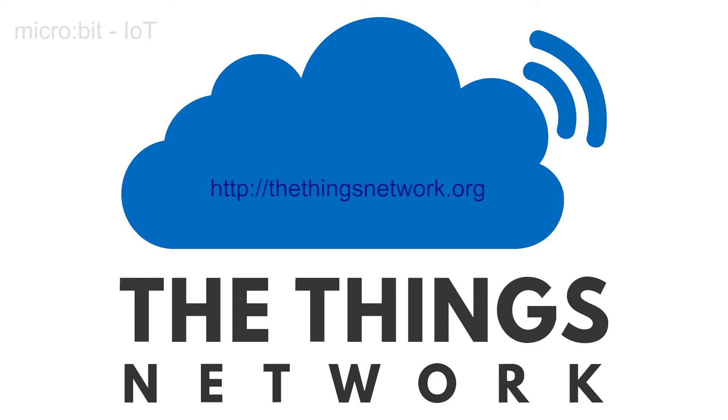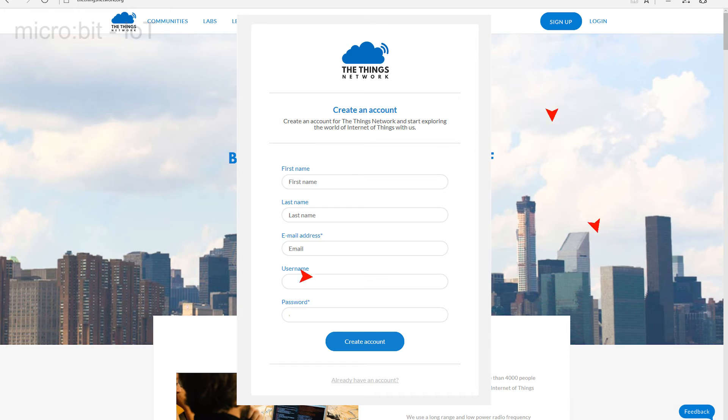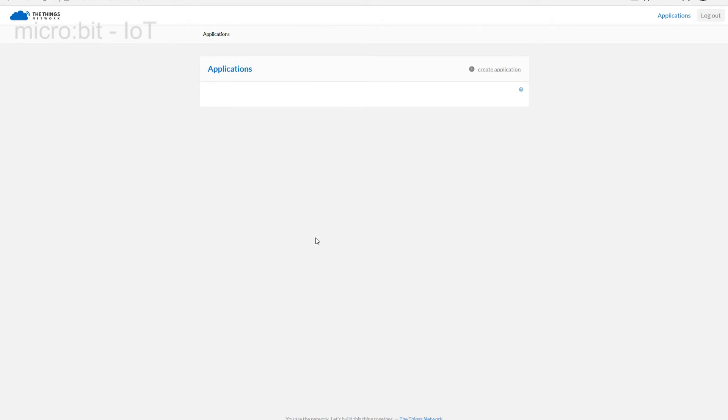TheThingsNetwork.org is an open, freely available cloud-based platform designed specifically for IoT experimentation, and we will use it to prove our connection to the outside world. First you need an account, so go to the site and enter the required details. Complete the instructions that ask you to confirm your submission by pressing the activate button that appears in the email TheThingsNetwork.org will have sent.